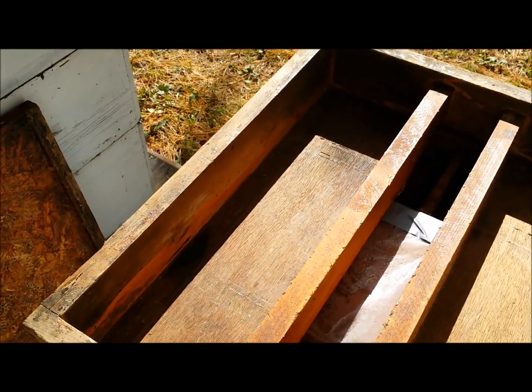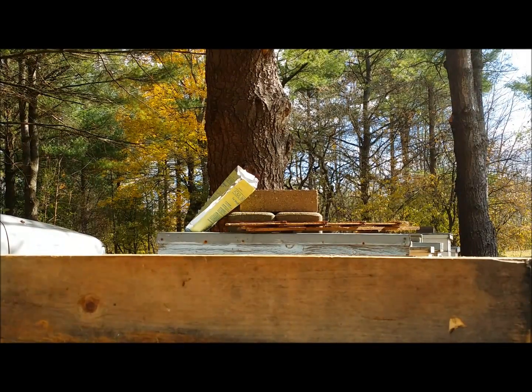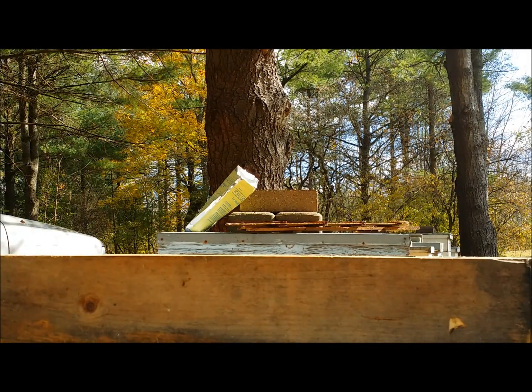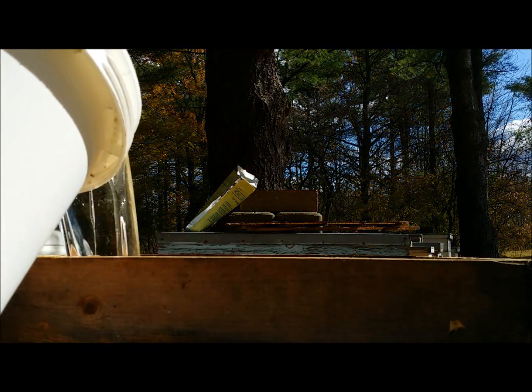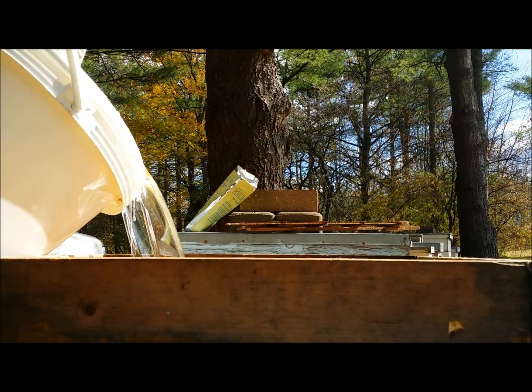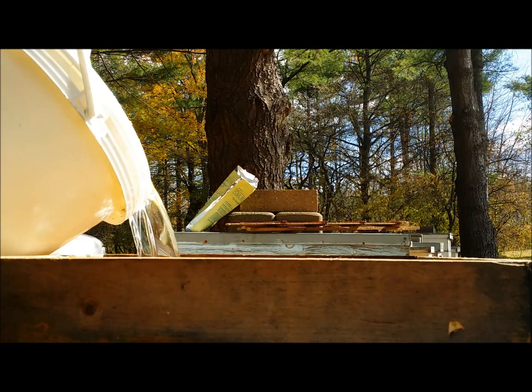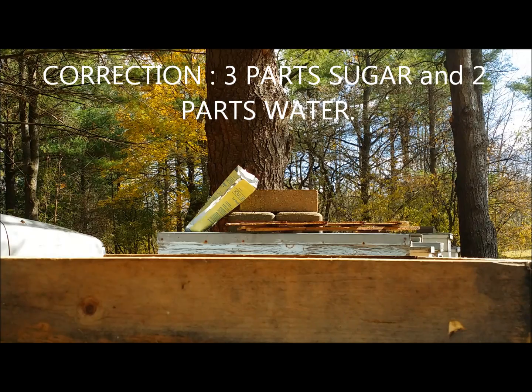Now we've got the feeder on there, I'm going to fill the feeder with sugar syrup. Sugar syrup — we make that by adding two parts sugar to one part water. You can make it thicker with three parts sugar to three parts water. It's less work for them since they don't have to evaporate as much water.